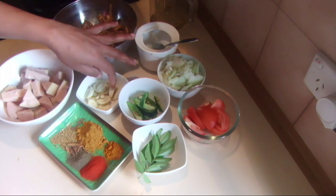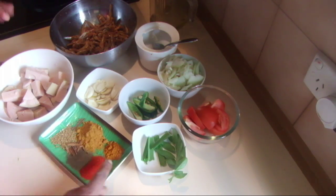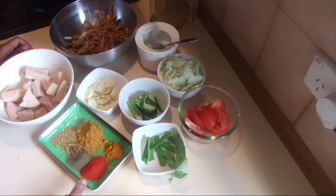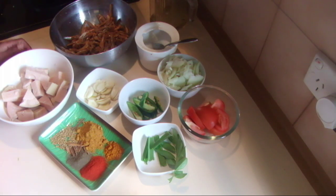Lots of garlic, curry leaves and pandan leaves, a little bit of turmeric powder, chili powder, pepper, curry powder, cinnamon, and some fenugreek seeds.